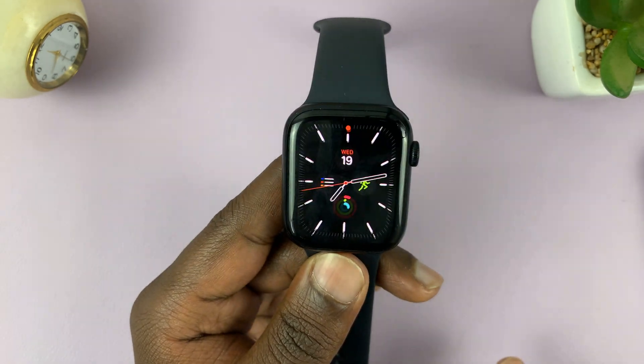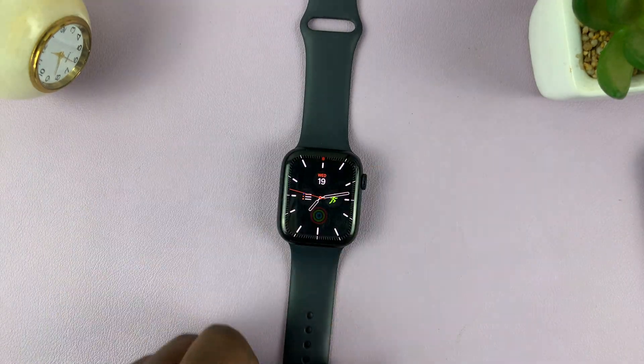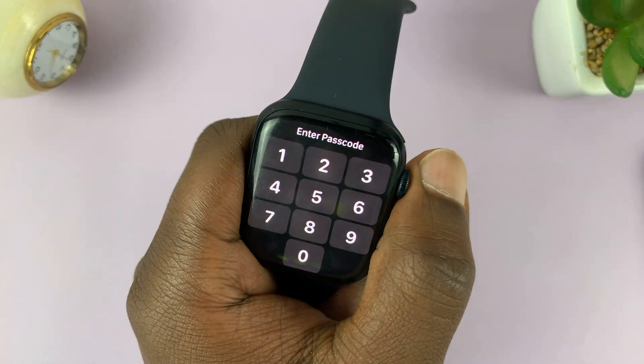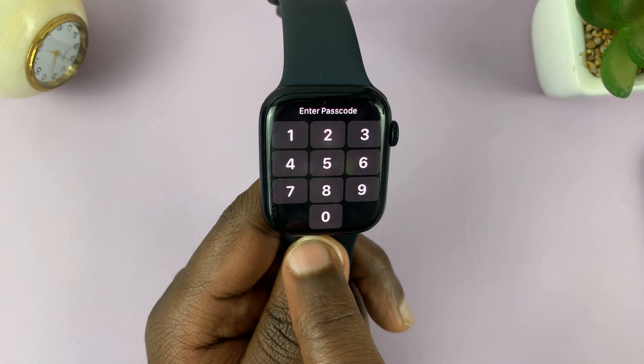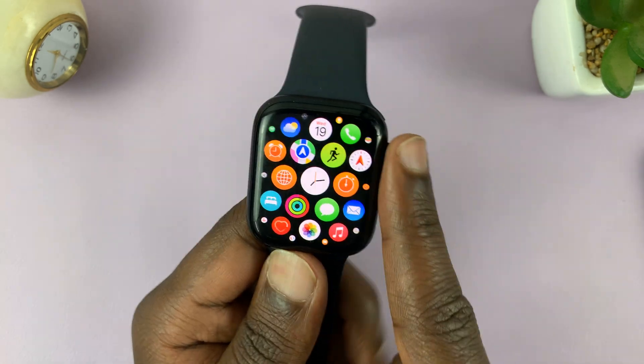You'll notice it's on any time you place your watch somewhere and try to access it — it's going to ask for a passcode. You can only see the watch face, but any time you try to get into the menu, it's going to ask for the passcode. If you provide the passcode, it's going to allow you into the watch.